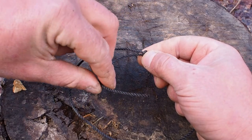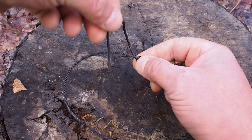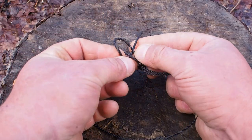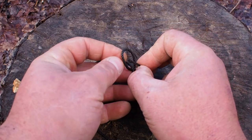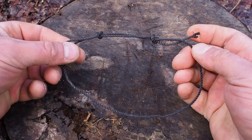I'm going to take it, go over, under, back through, then simply pull them tight.